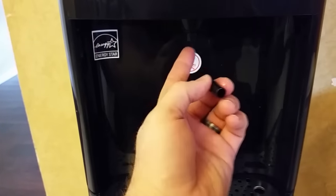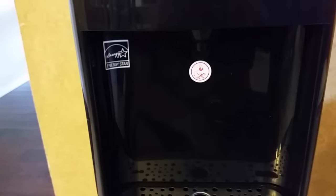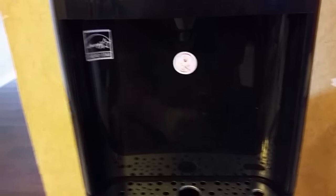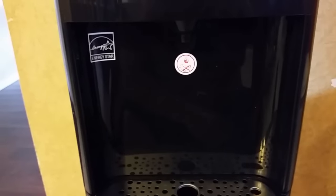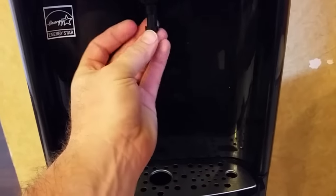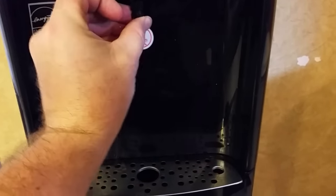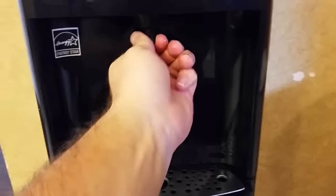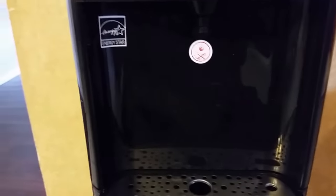We've actually just taken ours completely out and used it with it not in there. It fills up the water faster. It's not as smooth of a stream, but it doesn't really splash out of the glass. You can simply just clean it and then push it back up in there, and it's good as new.